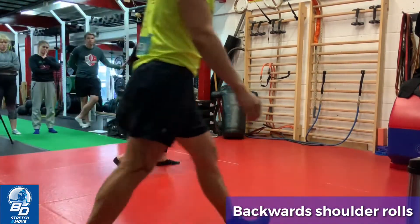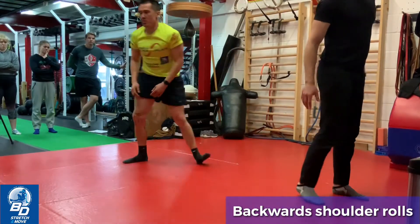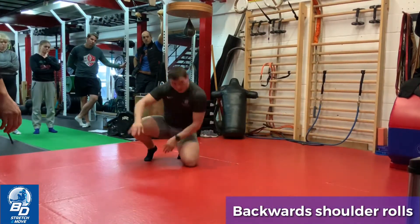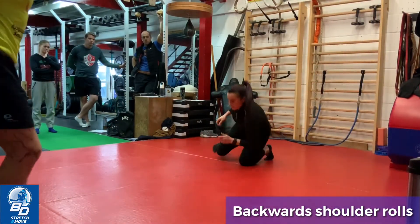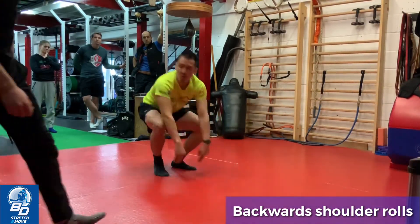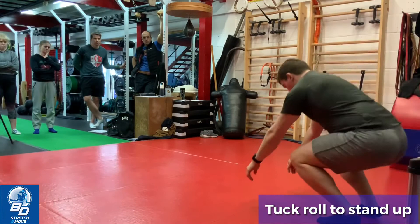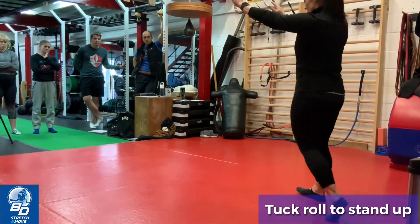Right back. Right back. Left back. Good, left back. Left, left back. 4, stand up. Here we go.